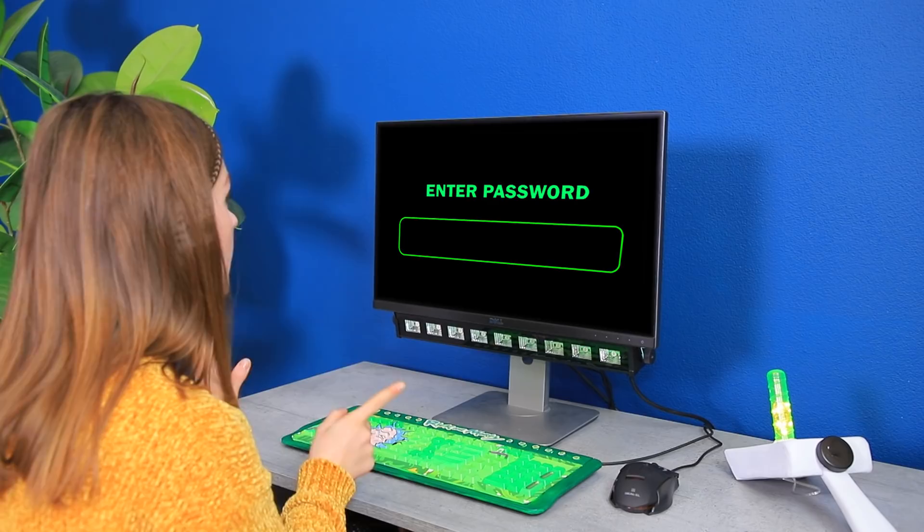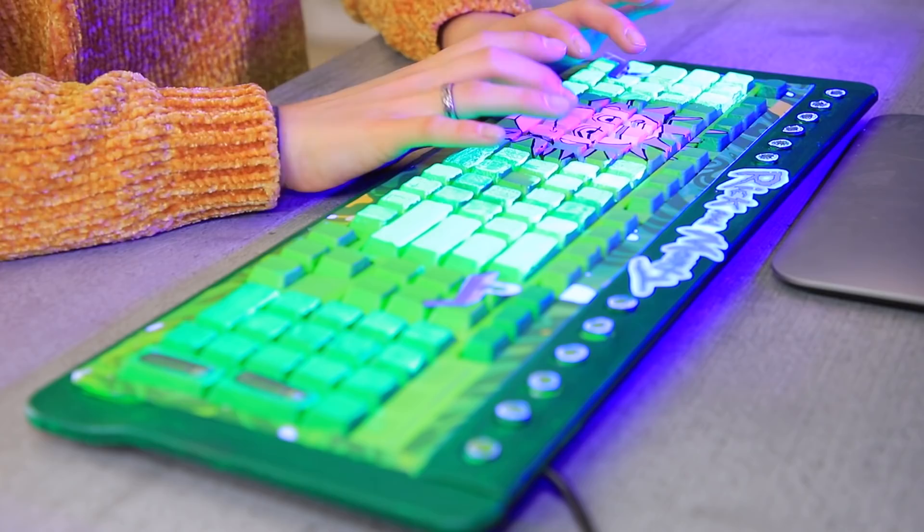Wrong! Wrong! Wrong again! Come on, Rick, tell me! I'll have to guess! It worked! You passed the level!